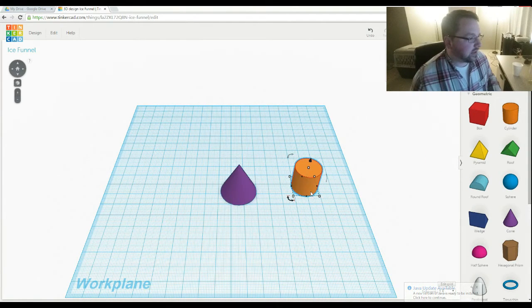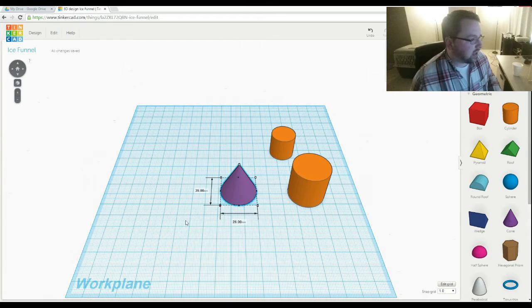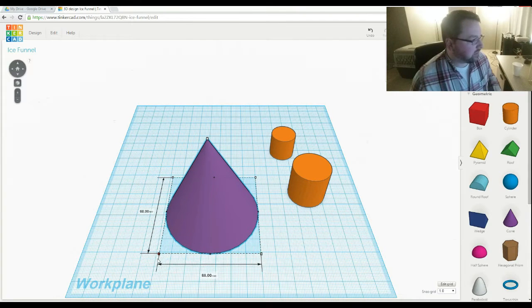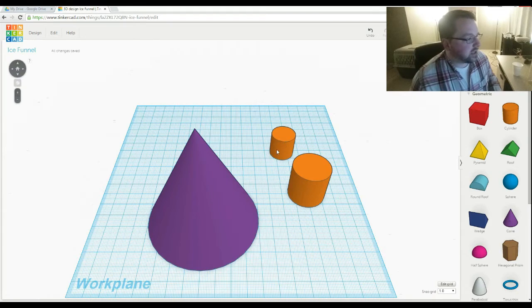I'll drag a cylinder in here and duplicate it — I only need two of them. For this one, at 1 centimeter, I'll go ahead and drag that up to 28, which gives us the point for the top. For the other one I said 8, so we'll go 80. This one doesn't need to fit inside of anything so the outer size doesn't matter — we're good there.